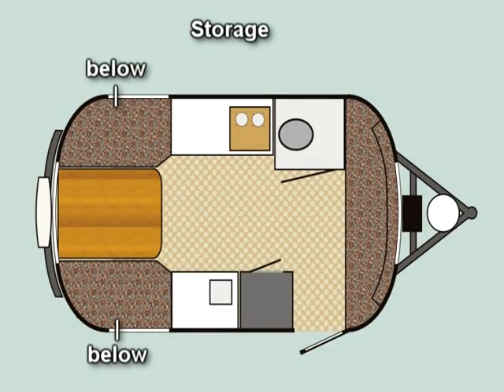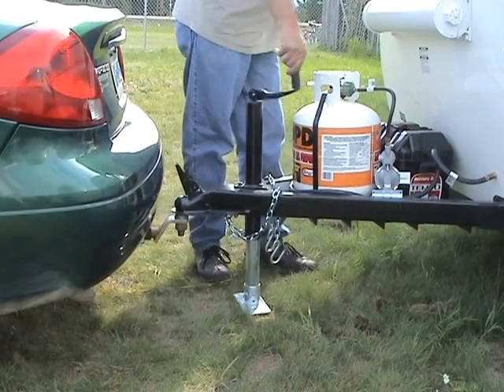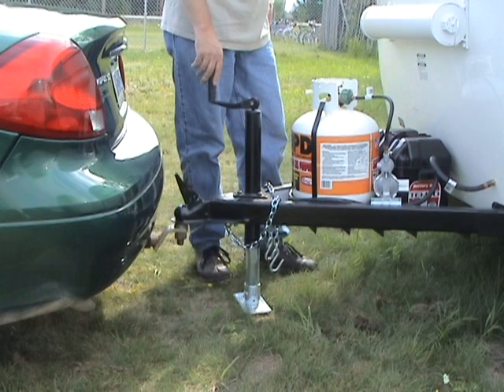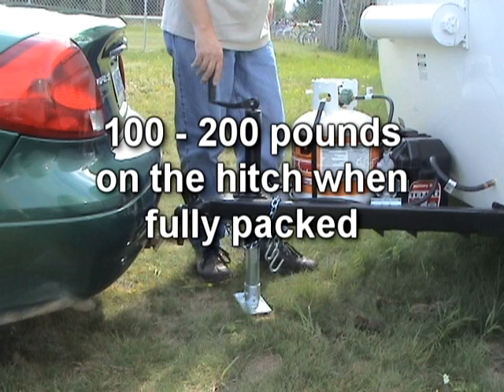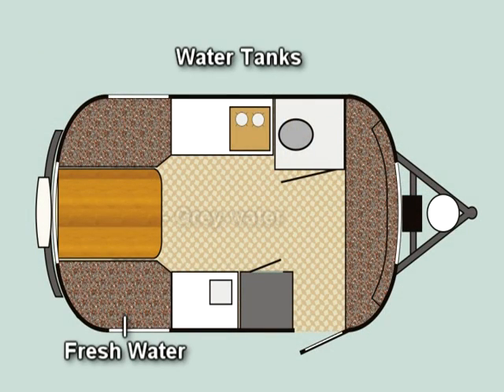Weight needs to be distributed evenly side to side and front to rear. Keep in mind that your LP tank or tanks will impact the weight depending on how much gas you have in them. You will want enough weight on the hitch to keep the trailer from floating up in the front, but not so much that the towing vehicle is carrying too much weight causing the rear suspension to sag. Ideally, you want from 100 to 200 pounds of weight on the hitch when your Scamp is fully packed. Approximately 10% of the total weight of the trailer should be on the hitch for correct towing. Also, consider how much water you have in your holding tanks — every gallon of water adds 8 pounds. Traveling with full tanks will add several hundred pounds to the weight of your Scamp.